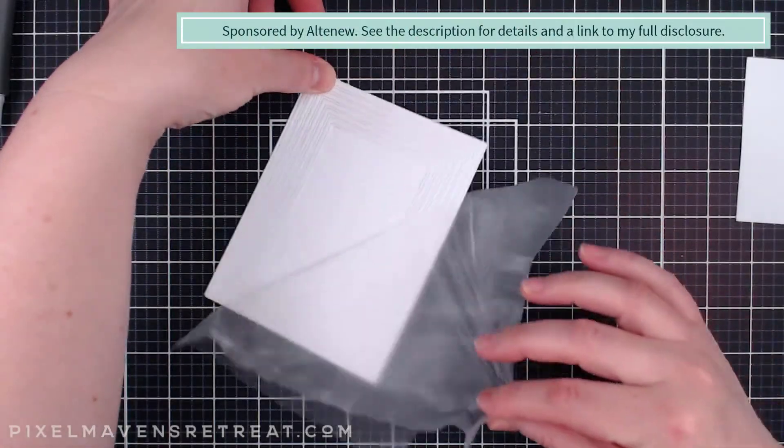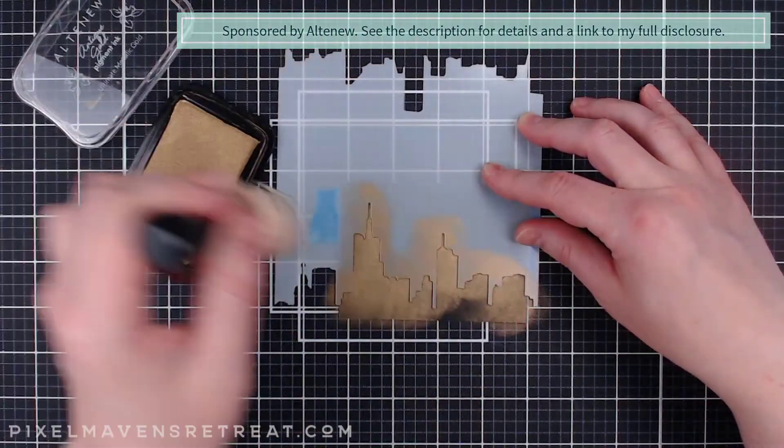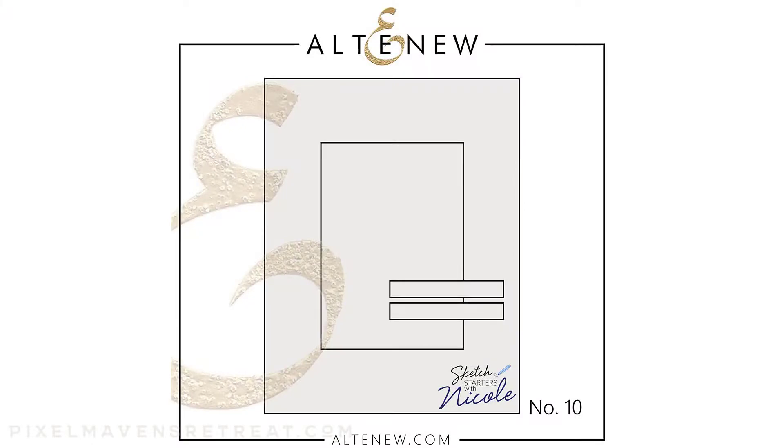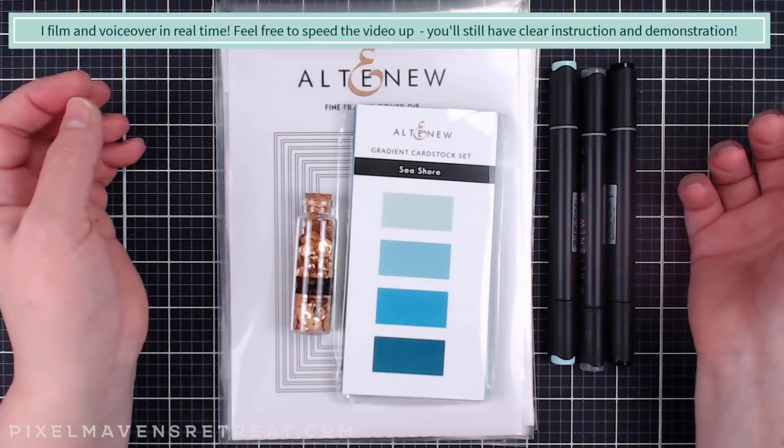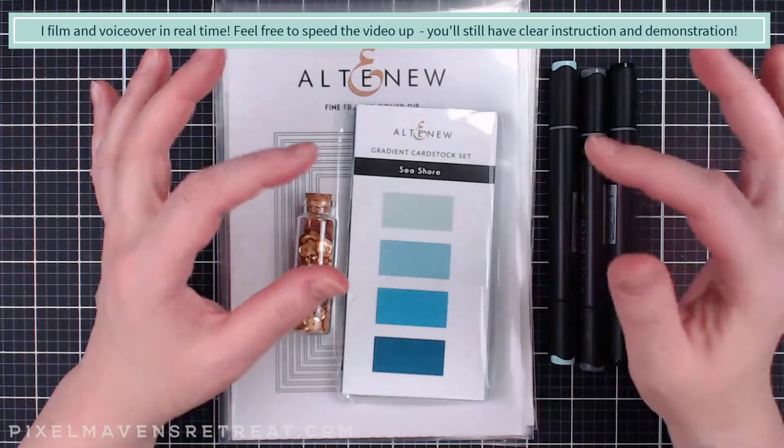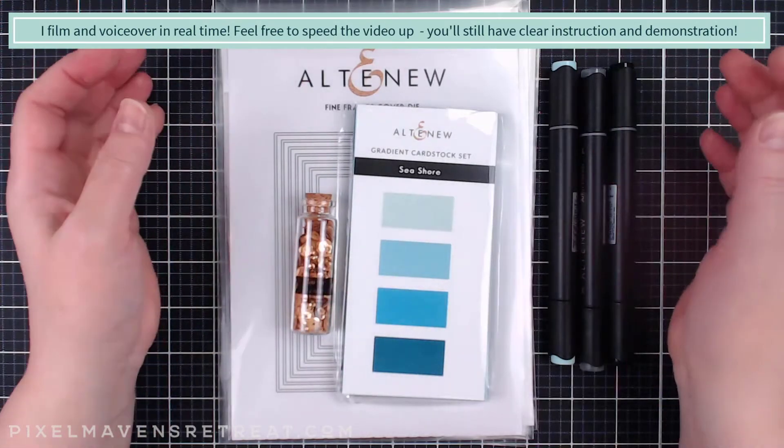Hey crafters! I'm back with a new sketch and this time I'll be creating two projects that are both clean and classy. I'm really excited to work with this latest sketch. I think it really calls for some texture around the border and a really great focal point.